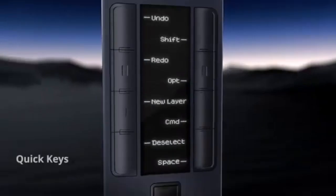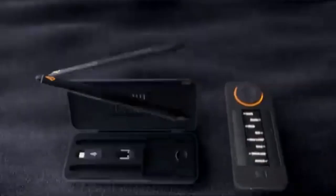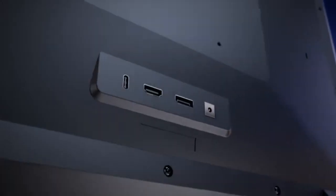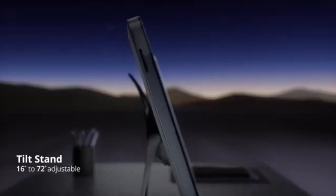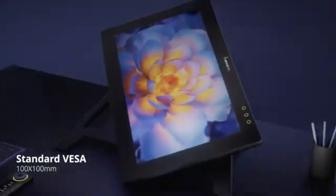The tablet also comes with a number of free accessories, such as the Quick Keys Remote, 2 pens (the 3-button pen V2 and thin pen V2), pen holder, pen case, 6 standard replacement nibs, and 4 felt nibs, a screen cleaning cloth and glove, plus connectivity cables. As mentioned, the Zensilabs Pen Display 24 has no internal computer and must connect to a computer.